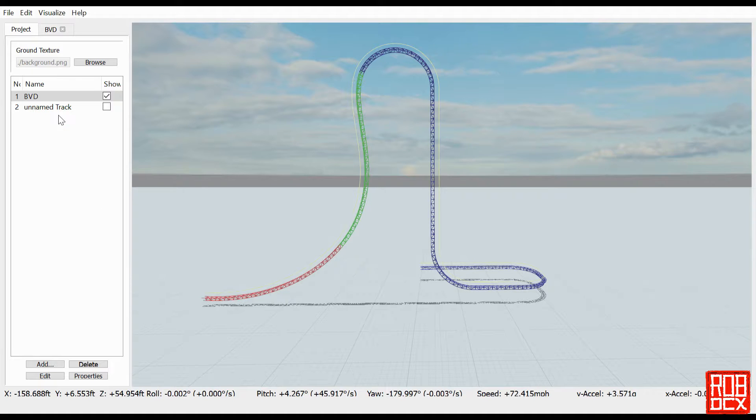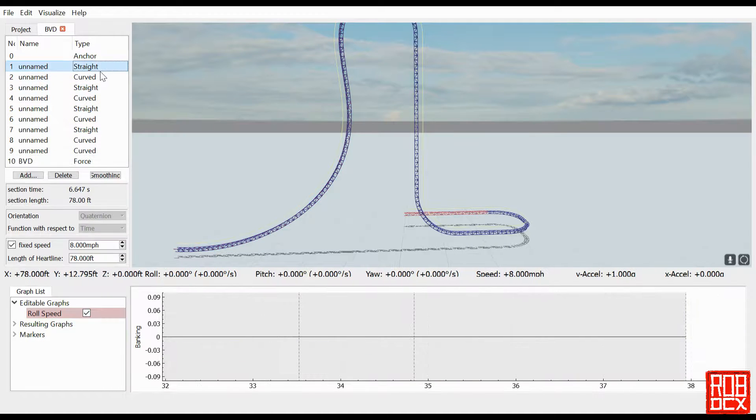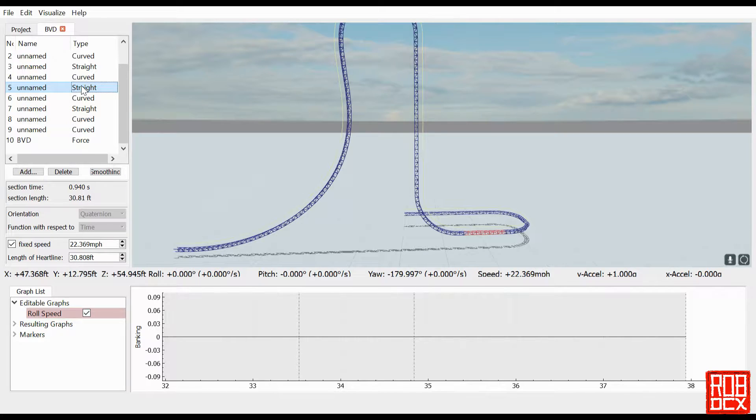I'm going to go to the beyond vertical drop and edit, and you'll see this weird little section I have here. It consists of straight, curve, straight, curve, and then straight again. There's a reason I do this. Once you start making a track in FVD it's very difficult to go back and change things at the beginning — not impossible, but it basically requires you to redesign the entire ride. That's definitely one of the drawbacks of FVD versus hand-building.